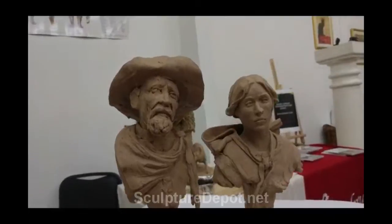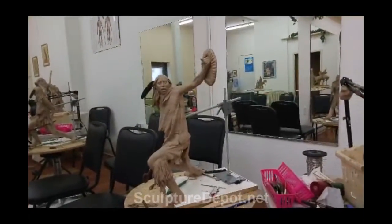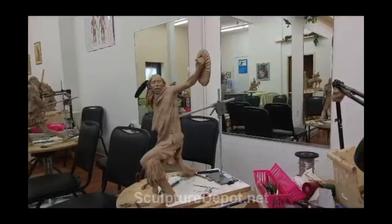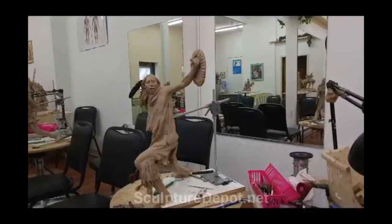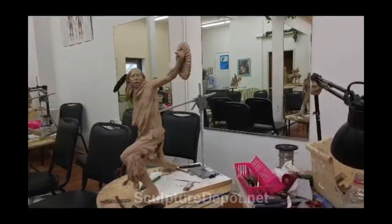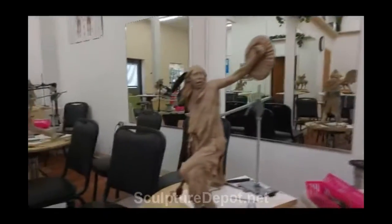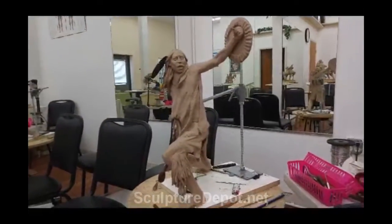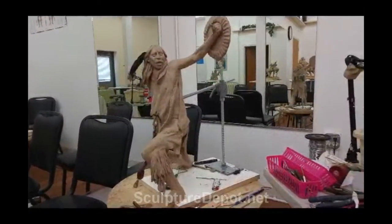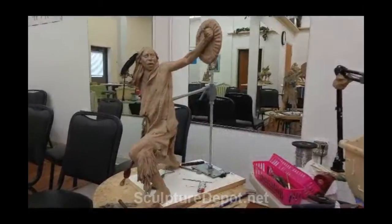Interesting. There's the figure that I worked on over the weekend as a demo, and it worked out pretty good. I've still got the sleeves to put on it and redo the fringe on his leggings, but it's getting to the point where I like it. I like it a lot.